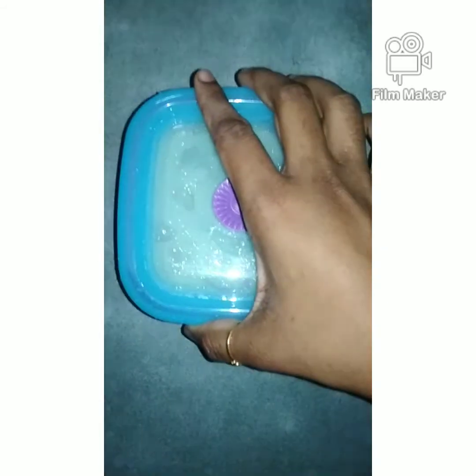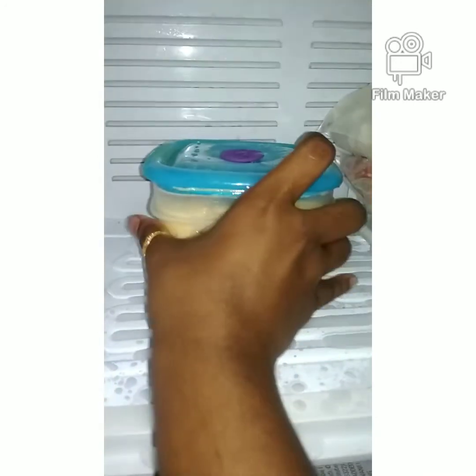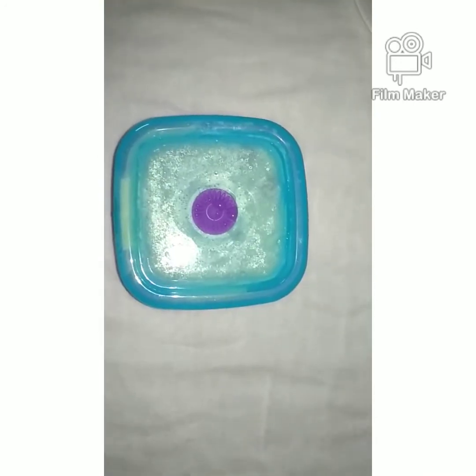We will set it in the freezer overnight. If you want to freeze it, it will be good for you. You can put it in the freezer.